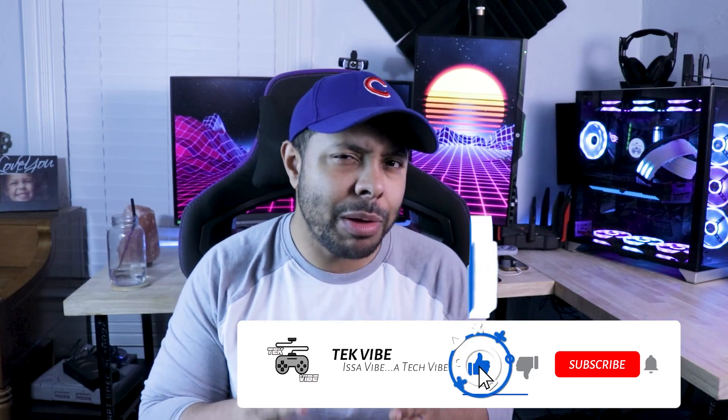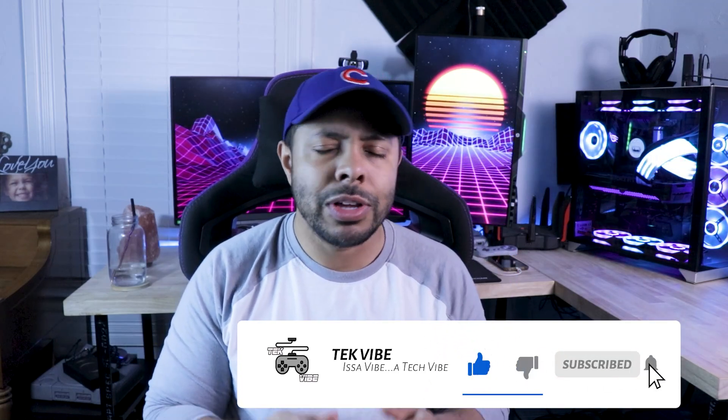Hey guys, it's Chris with Techvibe. Today we're going to be talking about how you can upgrade your motherboard's BIOS without actually needing to have a CPU installed in your motherboard to even update it. In the past, there was definitely a pain point where you needed to have one of the older generation CPUs in order to update the BIOS on the motherboard so you could upgrade it to use the new stuff, which was definitely a fairly annoying thing.